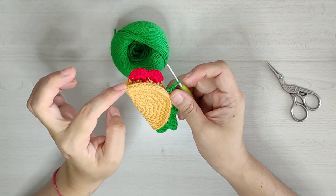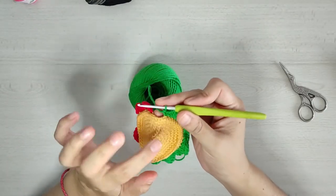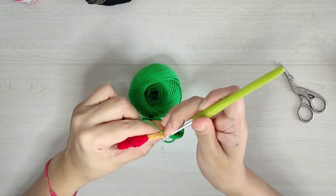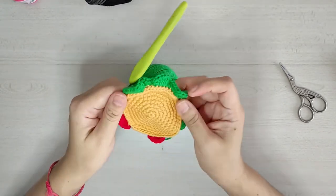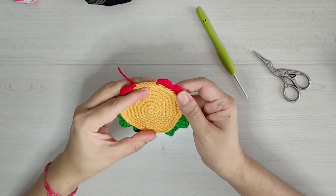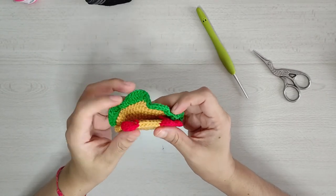Hasta llegar a la siguiente punta, casi por detrás de los jitomates. Ya que llegamos a la orilla de nuestra tortillita con el aumento de medios puntos, vamos a hacer un punto deslizado en el siguiente punto que sería la orillita, y rematamos. Así es como queda nuestra tortilla: de un lado los jitomates y de un lado la lechuga. Al doblarlo nos va a quedar así.